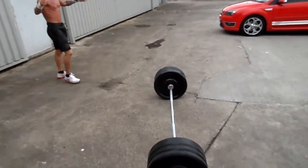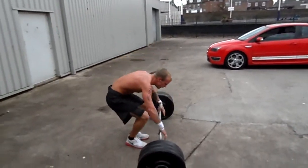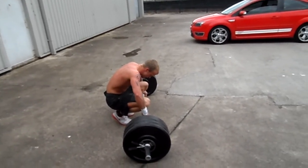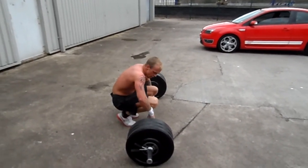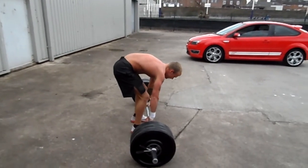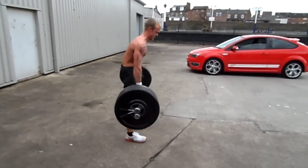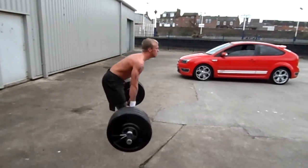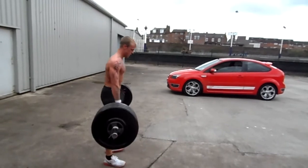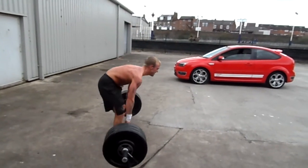On to nines now. Go on Jonathan, finish it off. Three sets of three. One, two, three, four. Well done. Five, six. Good effort. Seven, eight, nine. And again.